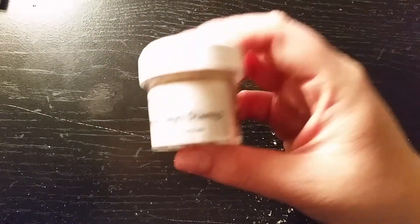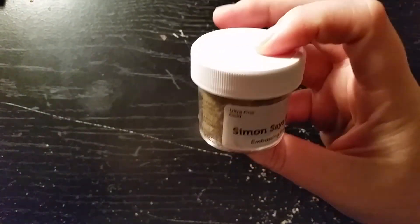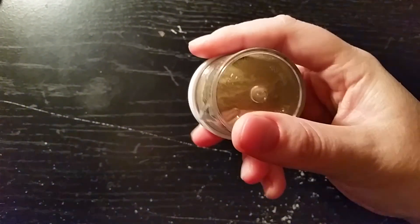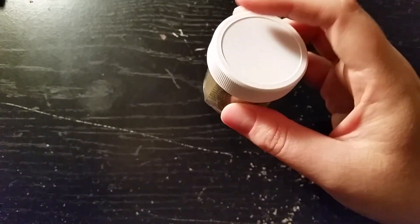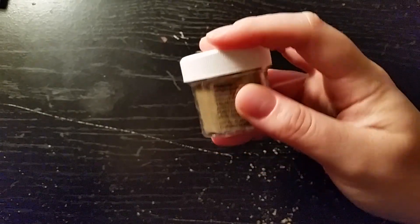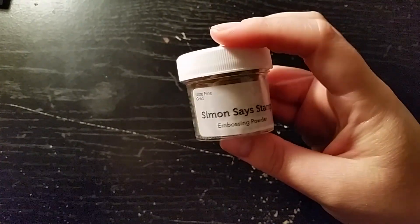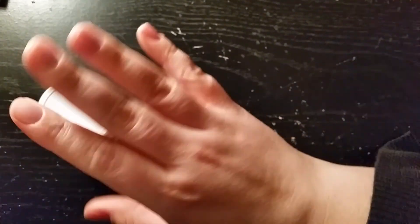The only other Simon Says Stamp thing I got was this embossing powder, which is their Ultra Fine Gold. I had actually had the WOW one in my cart, I think, and then it went out of stock, so I got this one instead. Because I really am a fan of the WOW embossing powders, so I'm going to try this one. I'm sure it's good too.